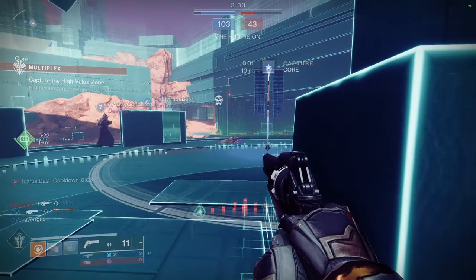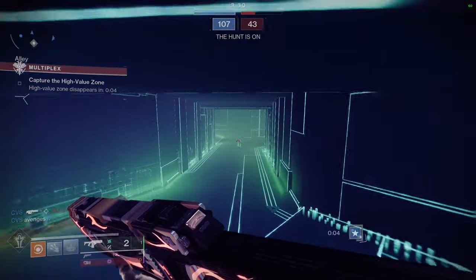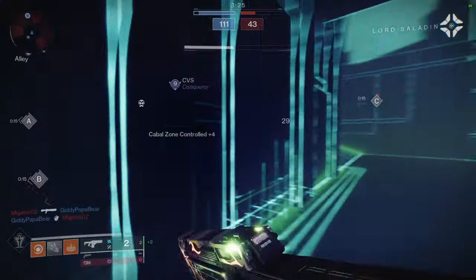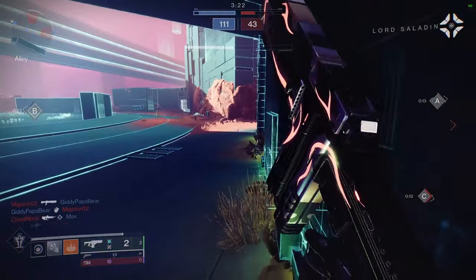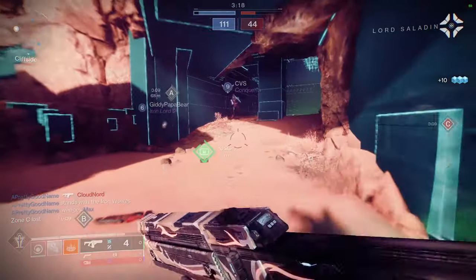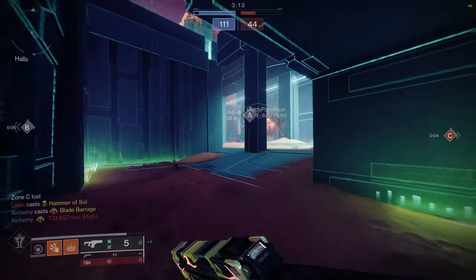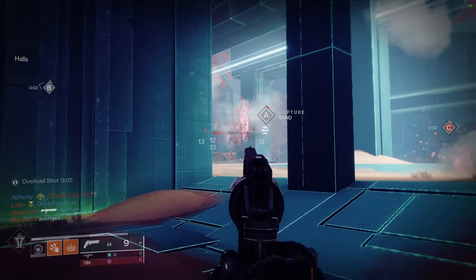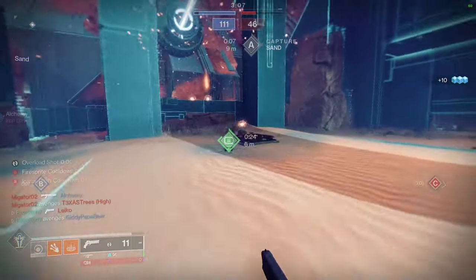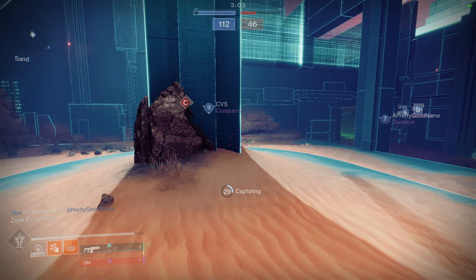So I definitely think there are some bangers here across Titans, Hunters, and Warlocks. Let me know which one was the best. Personally, I'm going to say the Titans probably have the better pieces, but the Hunters have like three bangers where I could see myself legitimately using those three. Not saying the Warlocks are bad by any means — there are some super dope pieces — but the Hunters and Titans were just on a different level. I appreciate you guys coming along to this point. Be safe, I'll see you guys later.